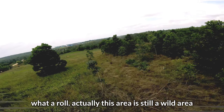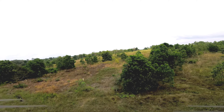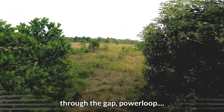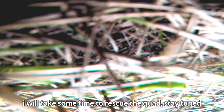Kita lanjutkan lagi teman-teman. Jantung saya tadi tak terduga. Kita lanjutkan lagi ya teman-teman. Jadi memang di daerah sini, kita roll tadi — jadi memang di daerah sini alamnya masih agak liar ya. Gajah liar juga masih sering lewat, jadi kita tidak tahu hewan-hewan liar apa yang ada di sini.